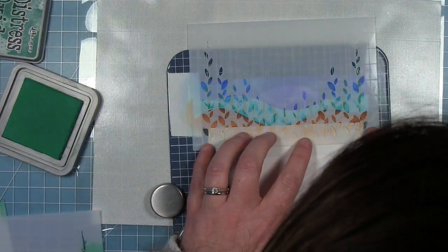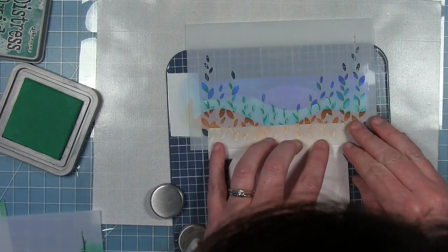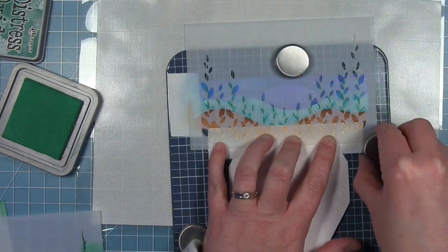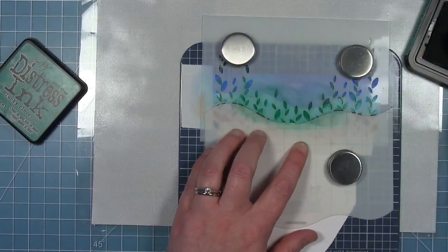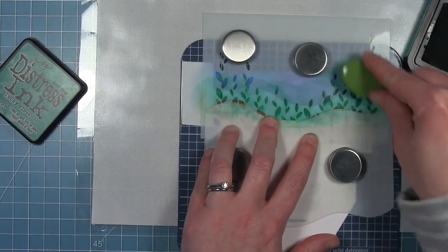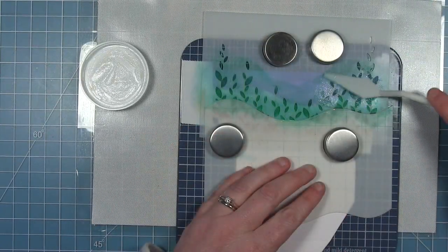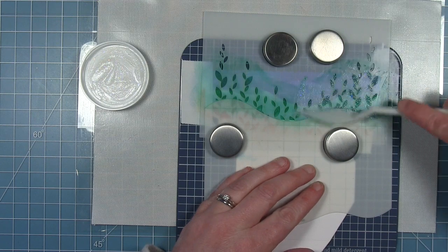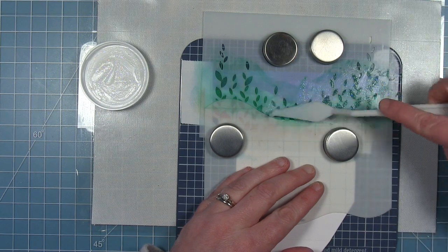Once I pull that away, I take the second stencil in the set with the little leaves and line it up using the etching marks. I fill this in with Lucky Clover regular distress ink — I use the oxide for the stems and the ink for the leaves because it's more translucent. I'm also going to add Fairy Dust paste over the top, which gives those leaves a sparkly translucent green look.